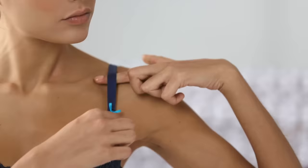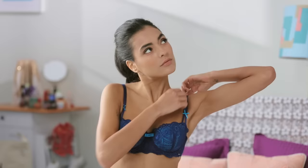The back band should be straight and parallel to the ground. If it's lifting, your bra is too big.